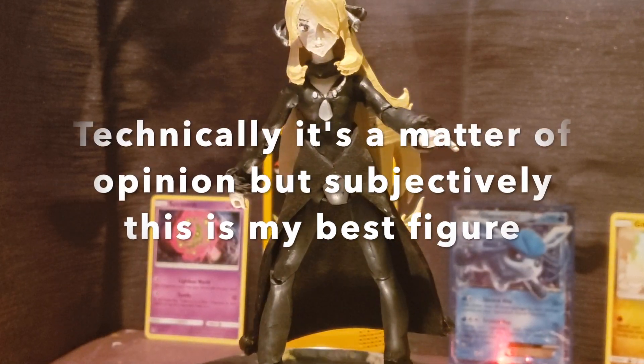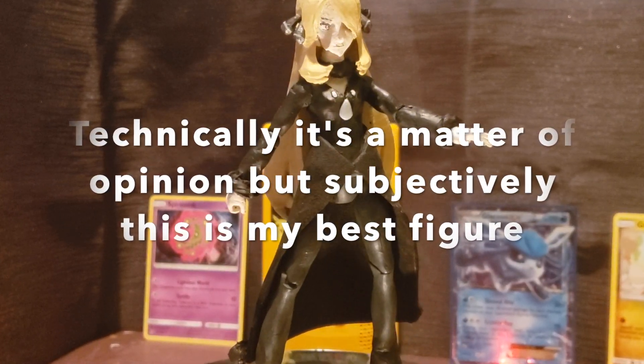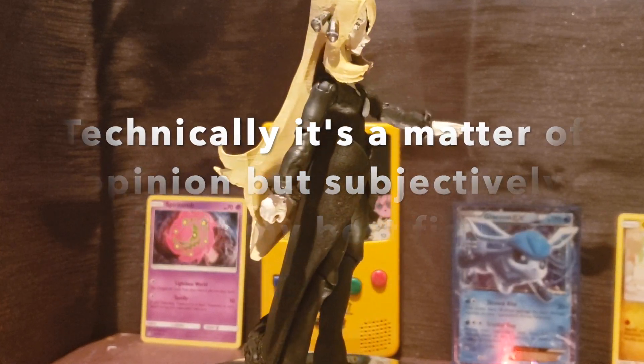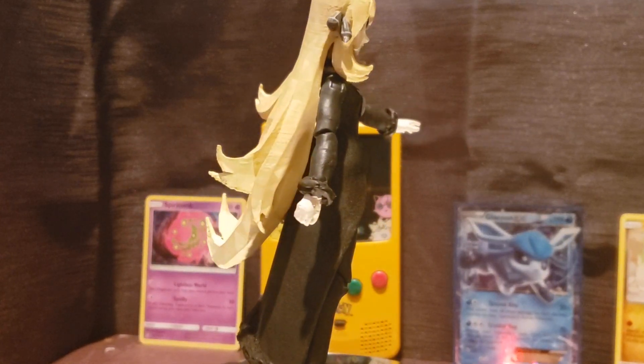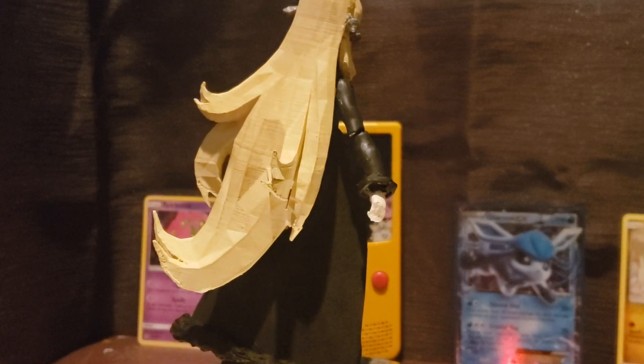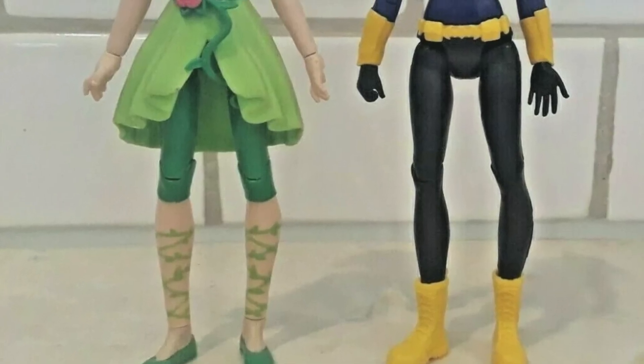I say that every time I make a video, but I seriously mean it this time — this is much better than the Ridley action figure I made and much better than the Banjo-Kazooie action figure I made. So now on to how I made her, because it was quite a process.